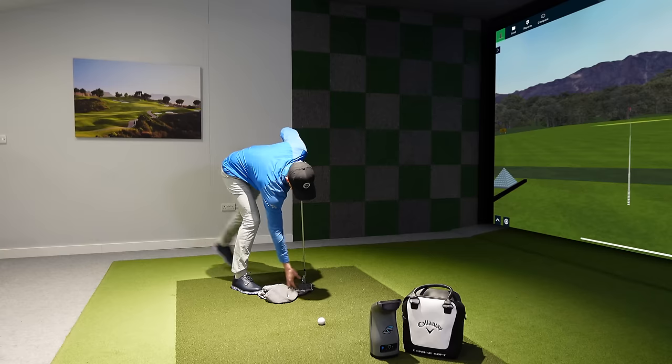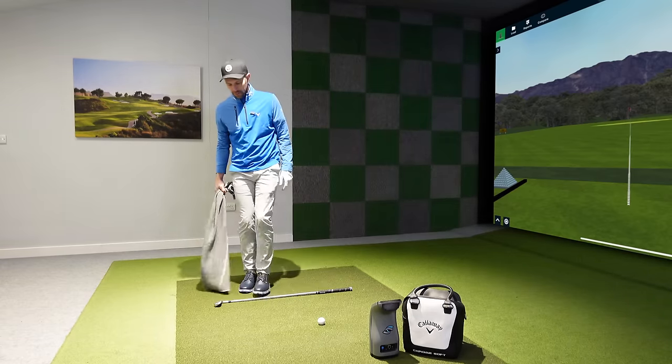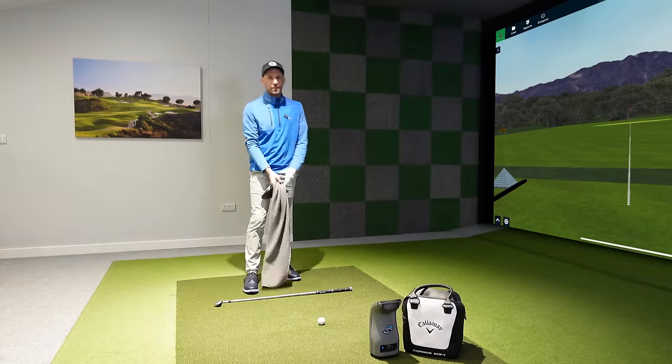If you struggle with this, this is a perfect golf drill for you. And if you're just looking to strike your irons a bit better, this might also help, so make sure you stay till the end. Getting that low point in front of the golf ball — you don't need your club in your hands for this, just need your towel.